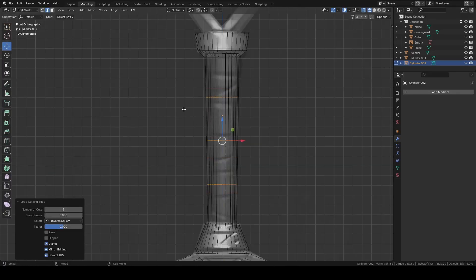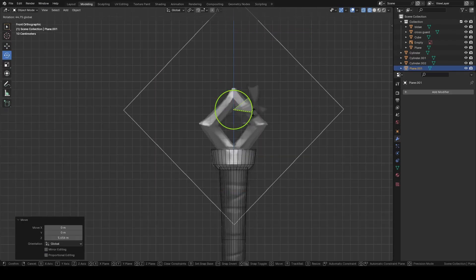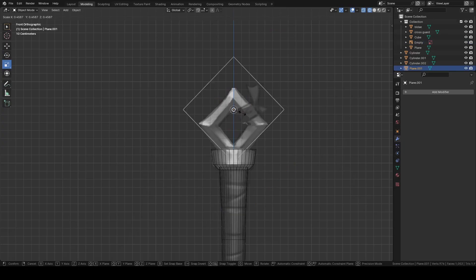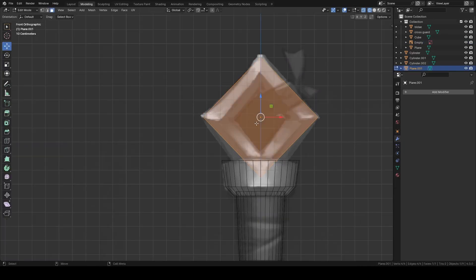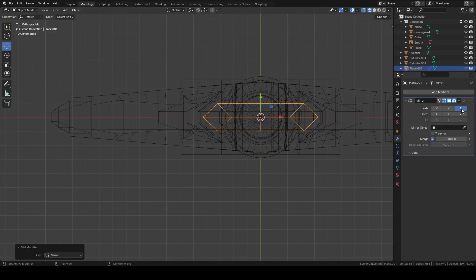Then add another cylinder for this grip area. Add a few edge loops and scale them to make this middle area narrower. Add a plane, rotate it 45 degrees. Inset and delete the face. Then add an edge loop and bring it forward and add mirror. And we have finished the block out.